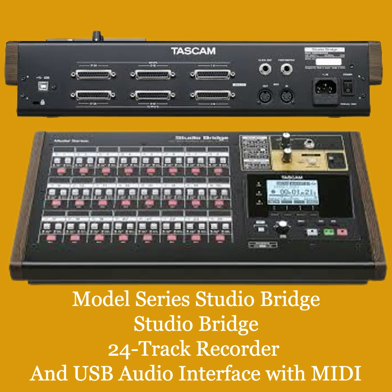MIDI synchronization for your sequencers. With MIDI in and out ports, your favorite drum machines, sequencers, synths, and controllers can easily be integrated into any production. Unlock your creativity with your go-to analog hardware and the Studio Bridge.